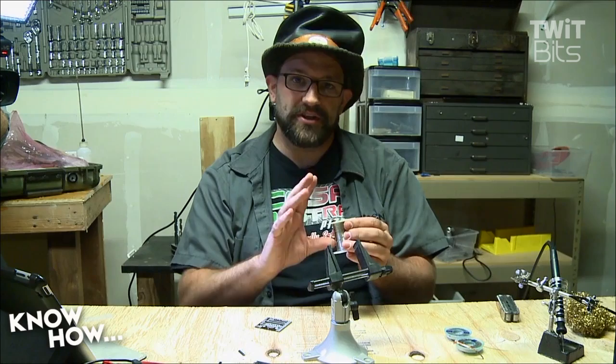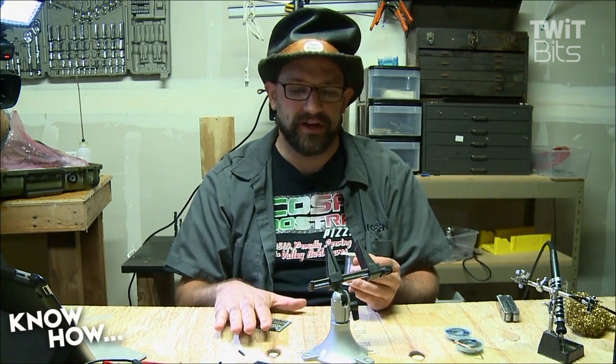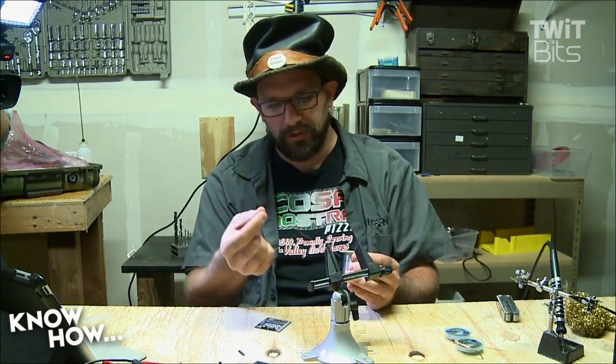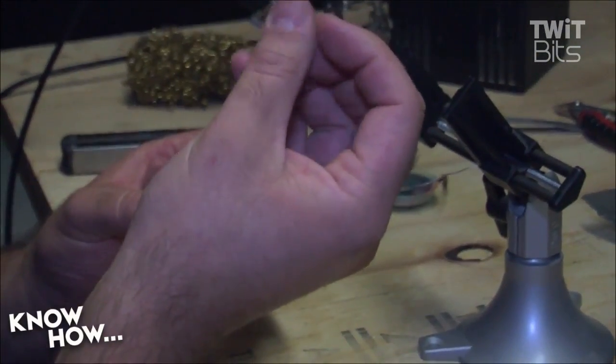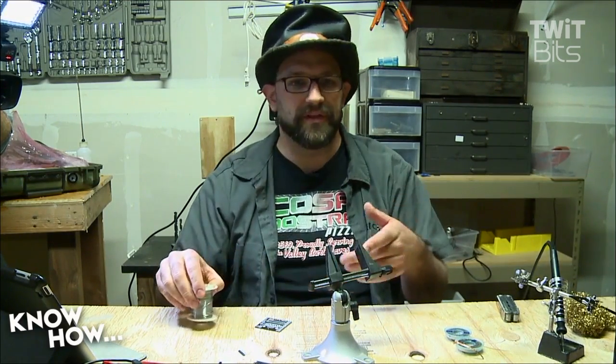This one is point-oh-two-five - a pretty small solder. You want to make sure you use electronics solder, not pipe solder. Plumbing solder uses a different kind of flux that will ruin your circuits. This one has a rosin core - it's actually a tube with a little bit of goo called rosin inside. As it heats up, it bubbles a little and cleans off the surfaces you're soldering together, making it a lot easier to solder. Kester is a good brand; Radio Shack also has good solder.